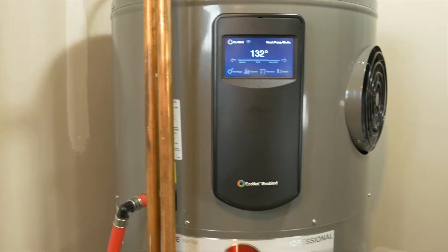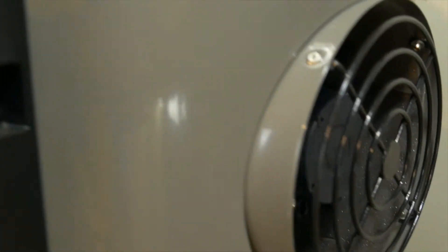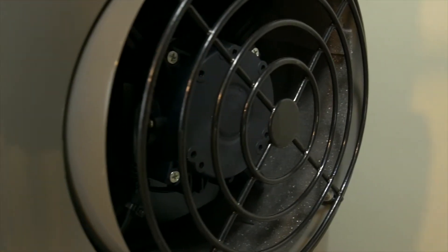With a COP of 3.5, you can expect savings of about 60% on your hot water bill during the summer months. On top of that, if you're currently on a rental, you will save approximately $8 per month in direct savings.